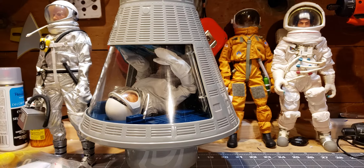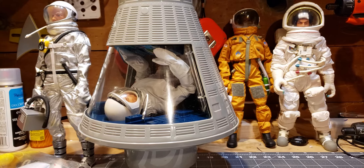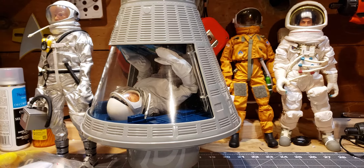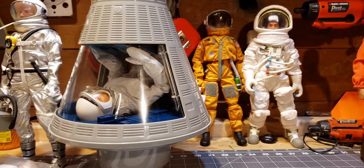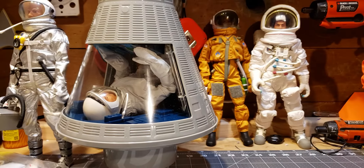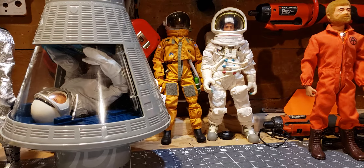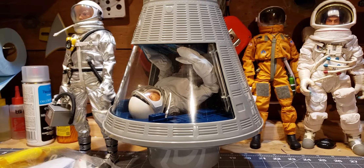Hello and welcome to another GI Joe centric video. Today I thought I'd do some reviews. I just picked up the Mission Splashdown Timeless Collection Space Capsule and Astronaut. I'll be reviewing that, and I also thought I would review some of the other astronaut figures I've picked up recently and a while back — the Mercury Astronaut figure, Classic Collection Shuttle Astronaut, and the Apollo 11 figure. So without further ado, let's take a look at Mission Splashdown.